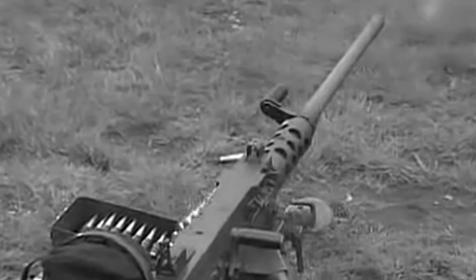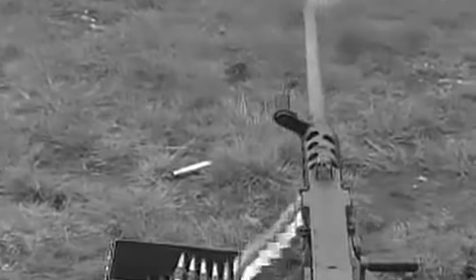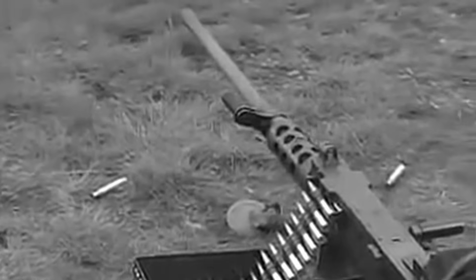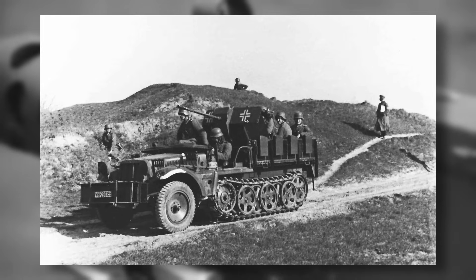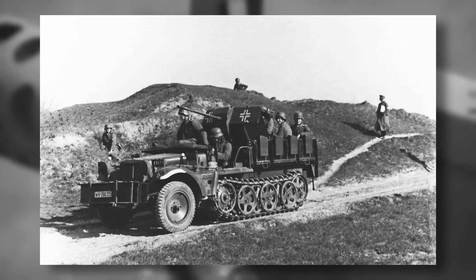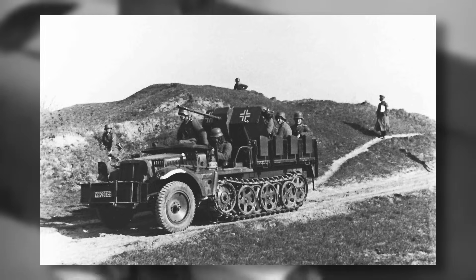The necessity to spend time, money, manufacturing and materials on a brand new weapon just wasn't there. But let's be honest, a .50 cal version of the MG42 does sound like an incredibly scary weapon, and definitely not something the Allies needed during the war. Did you ever turn your mind to the lack of German .50 cal during the war? If they did create one, how effective do you think it would have been? Let us know your thoughts in the comments section down below.